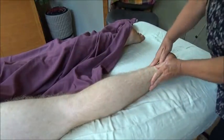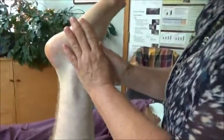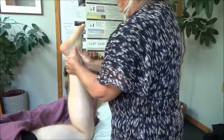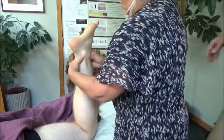Once you get that all warmed up, I just pick that leg up and warm all around the malleoli with my thumbs on this side. Let's talk about that — I can't resist the anatomy.